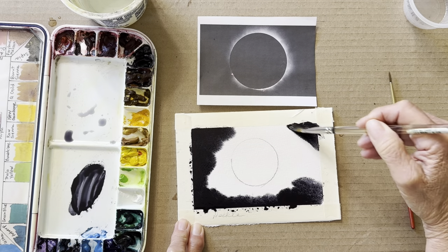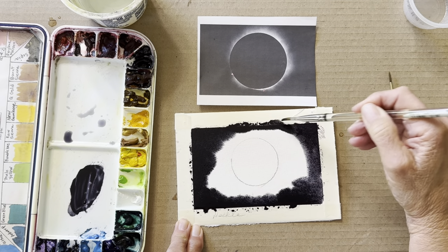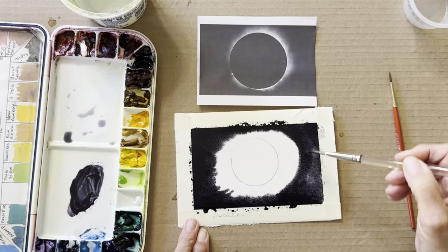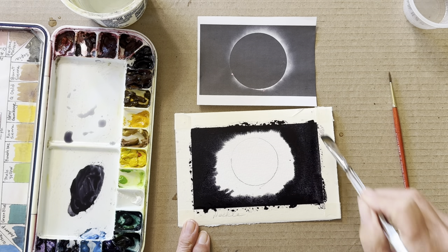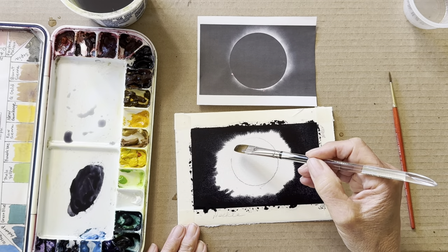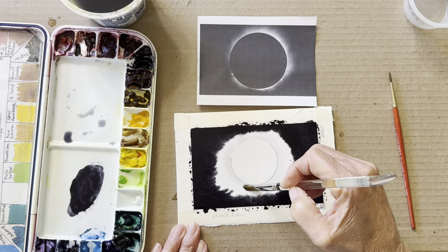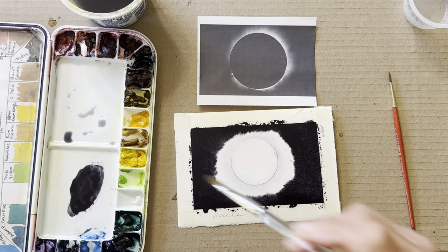I'm trying to make this look like the inky sky with the corona going into it, so I'm painting the corners and around the circle nice and dark. Then I'm going to rinse my brush out and add water to the outside of the moon over the sun — and when this water hits that paint, it should start to make some beautiful water marks that resemble the corona.